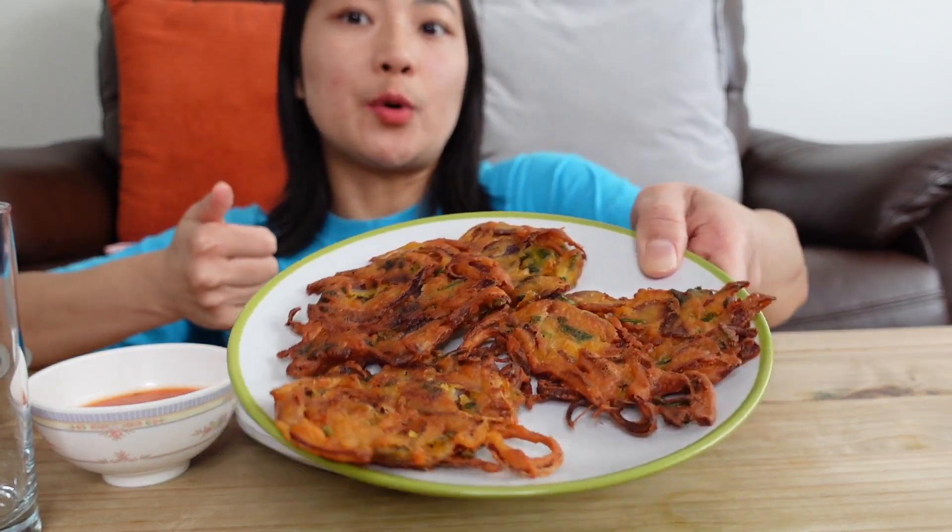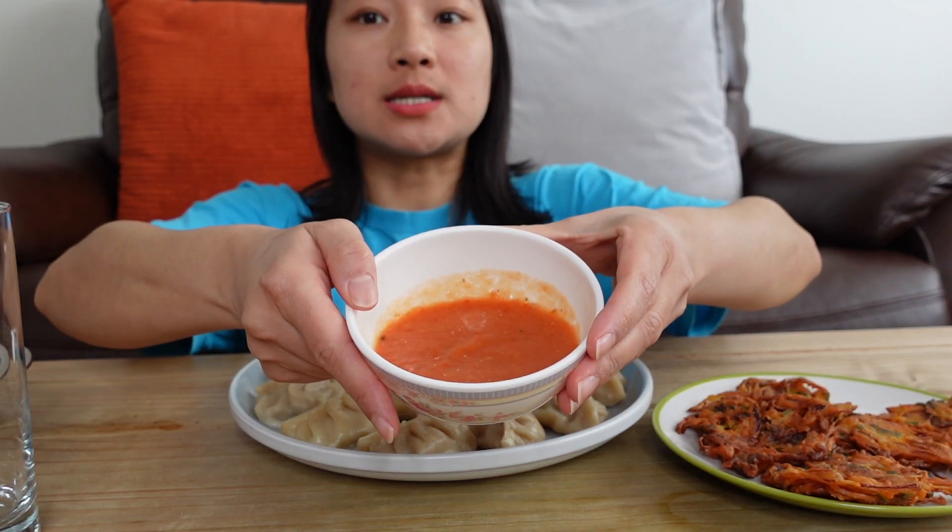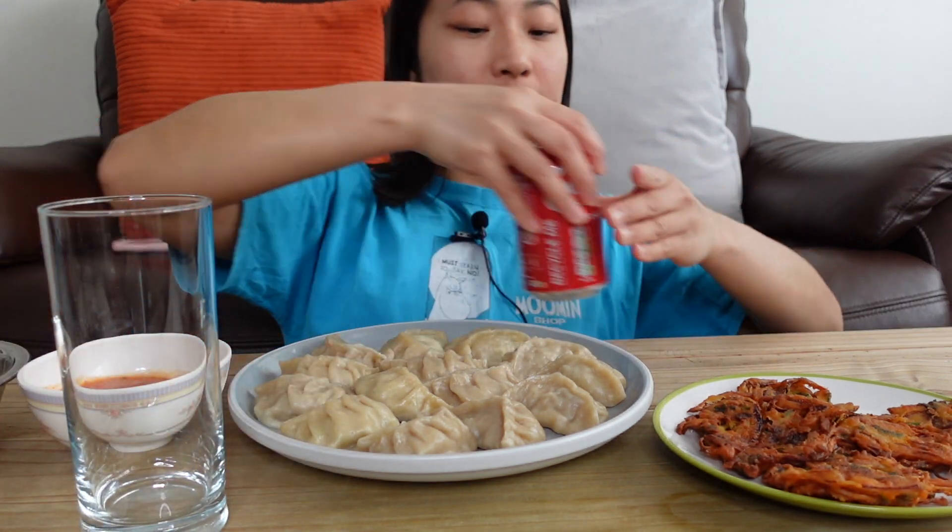The chicken is going to be made, and the tomato is going to be made. This is very simple. And the drink is going to be cooked as well.